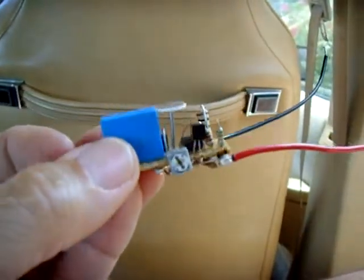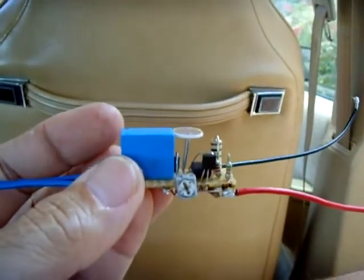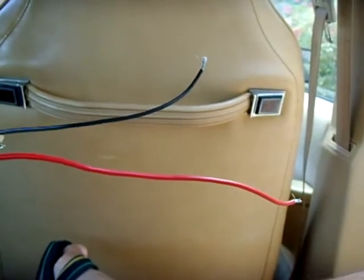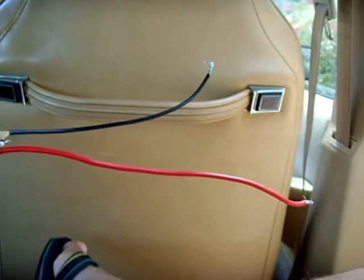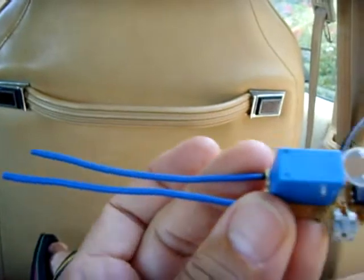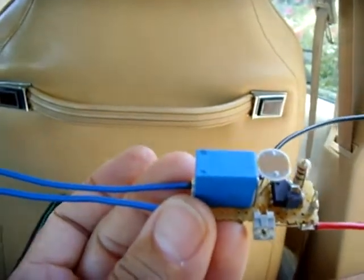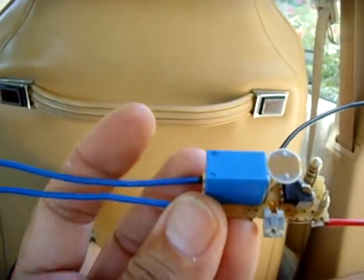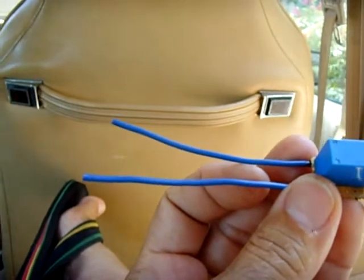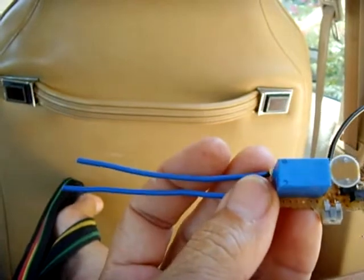When it gets dark, it'll close the contacts on this relay right here. The red wire is, of course, your plus voltage DC in, which could be 9 to 12 volts. The two blue wires are connected to the relay, which is normally open. When it gets dark, it becomes closed — it energizes the relay and closes the circuit. You can control pretty much whatever you want: DC circuits, AC circuits, lighting, anything up to whatever your relay is rated.